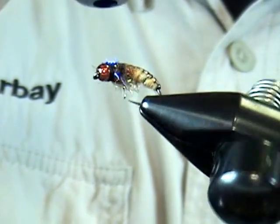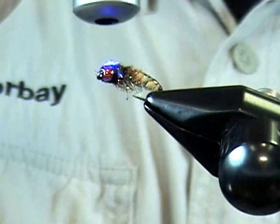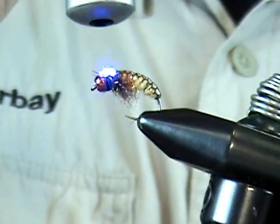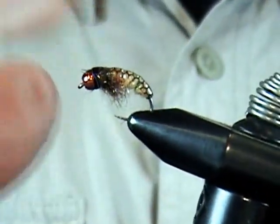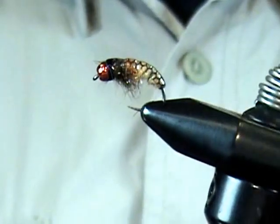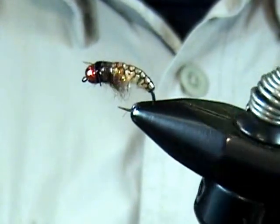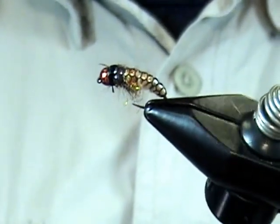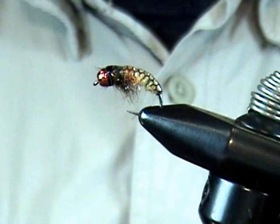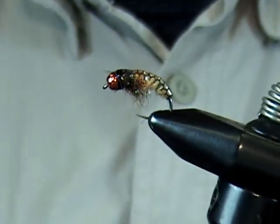Take our UV light and cure that — won't take more than two or three seconds because it's pretty thin. Done. Tack free and ready to go. So there's a Czech Nymph tungsten bead head version with the netback foil. Again, it comes in several colors, and you can tie it up and definitely catch some fish with this one.